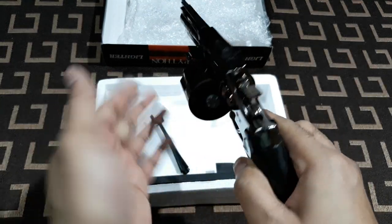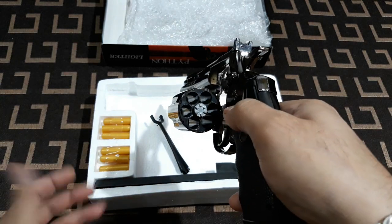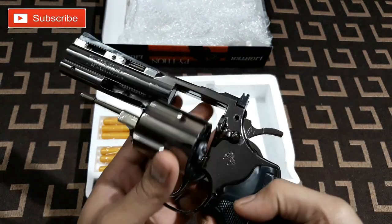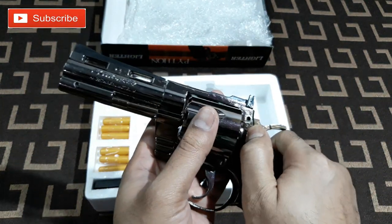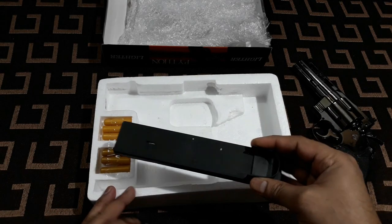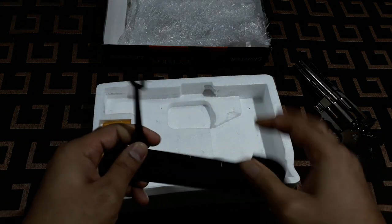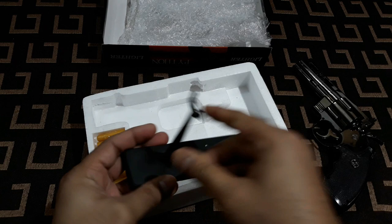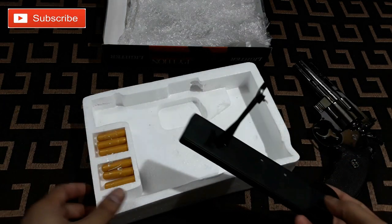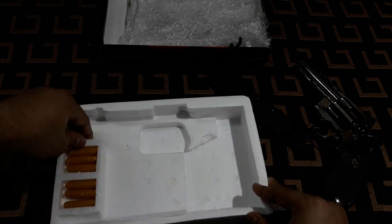Just like this — just like the real one. And inside the box you get a stand, like this. Also you get six bullets to play with.